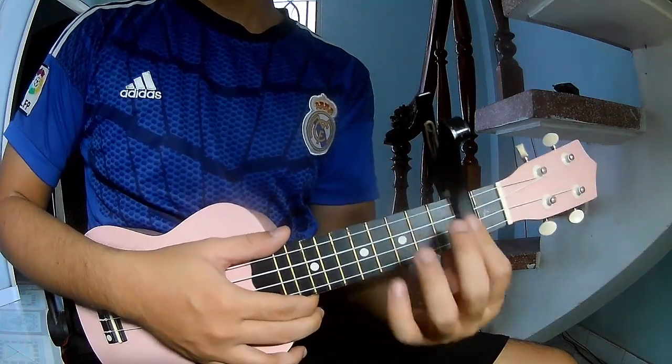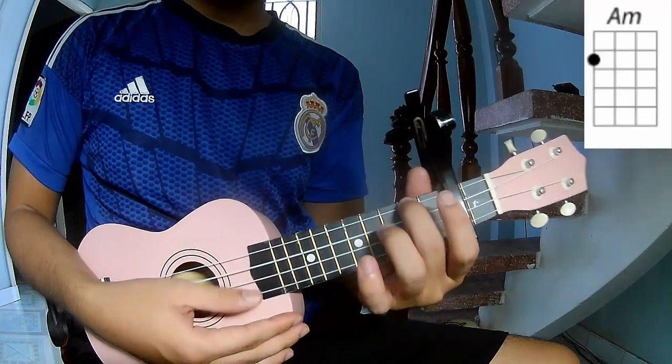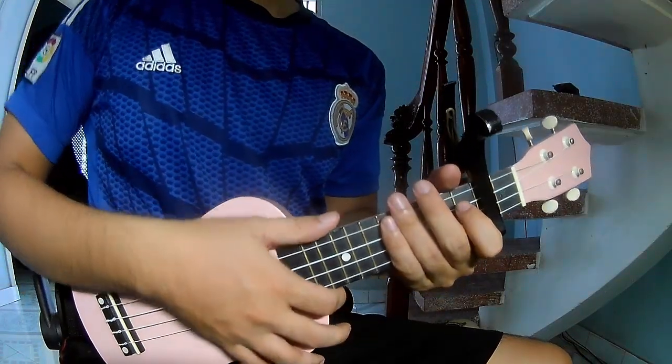First, you see the cable in the second frame. The chords you see in the song are C, A, F, E, F and F. You can follow the full chord in the description below.